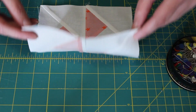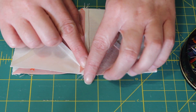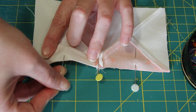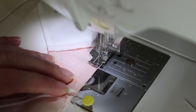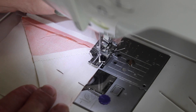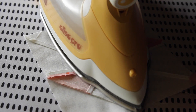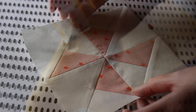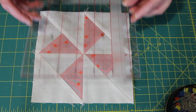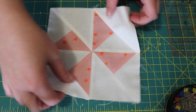Next, turn one row over onto the other in the correct layout. Evenly line up the centre seams and pin it and the rest of this edge together. Sew a quarter inch seam along the pinned edge, taking your time as you feed through the centre seams of the block. Then gently press flat open the seam at the back and then turn it over and give the top a good press too. Lastly, square up your pinwheel block so that it measures a perfect six-and-a-half inch square.